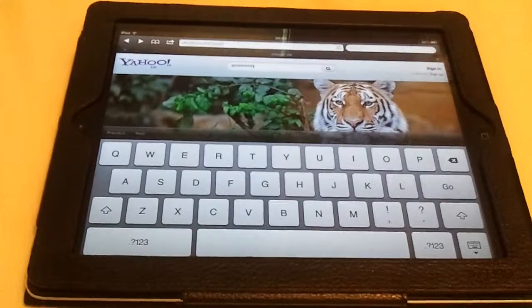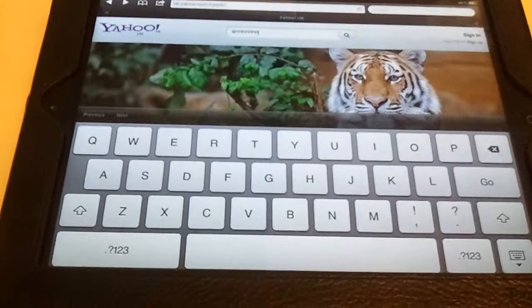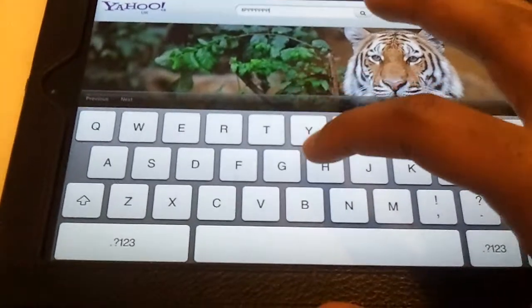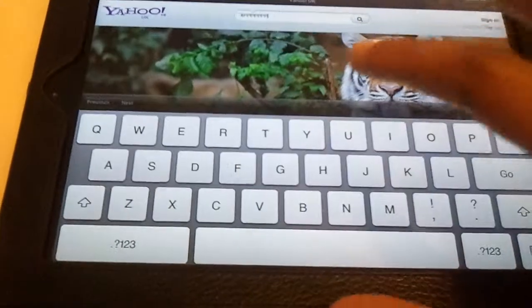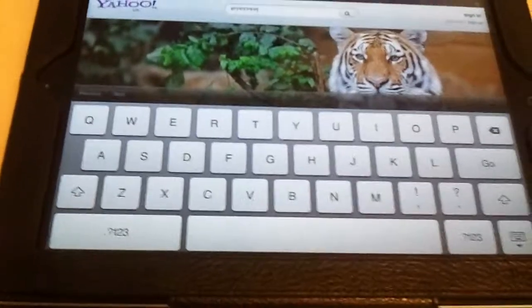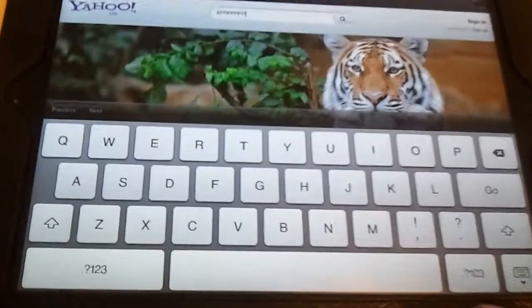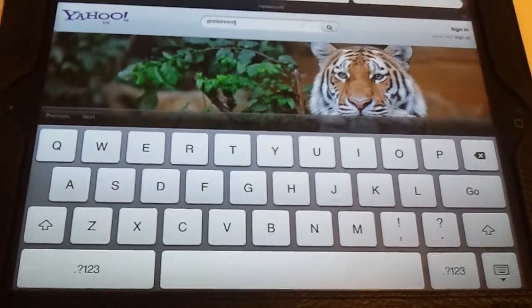To split the keyboard, we're looking for the center of the keyboard, which is T, G, V on one side and Y, H, B on the other. The space key is also split down the middle. I'm going to do it with the G and H key.